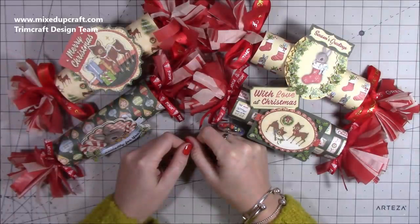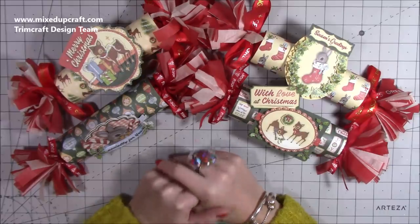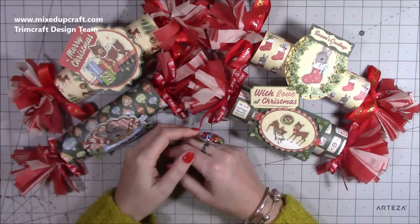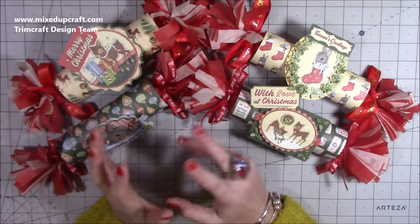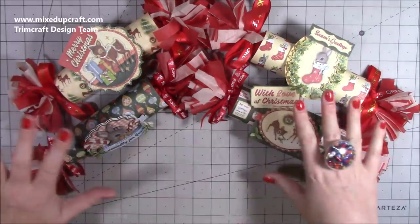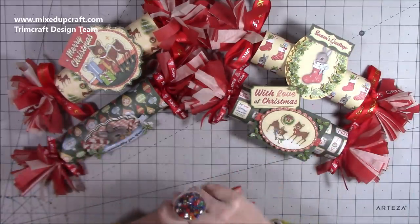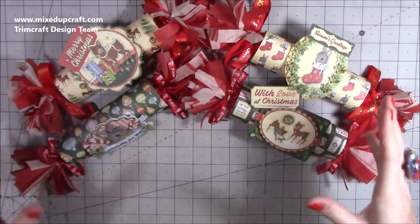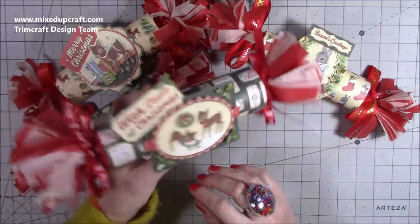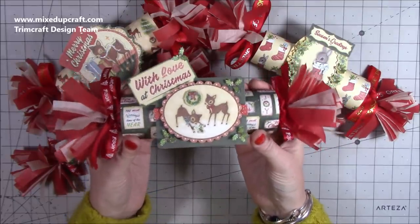Hi everybody, it's Simon from Mixed Up Craft. Thank you for watching my tutorial. Today I've got my last Christmas project to share. I've been surrounded by Christmas stuff since the summer — very different to last year — but I've enjoyed it and hopefully a lot of you have as well. Today I'm finishing with Christmas crackers, and I've done something a bit different this time. I think it's turned out really really well. I'm using the Dovecraft Christmas Tales collection to finish this Christmas series.